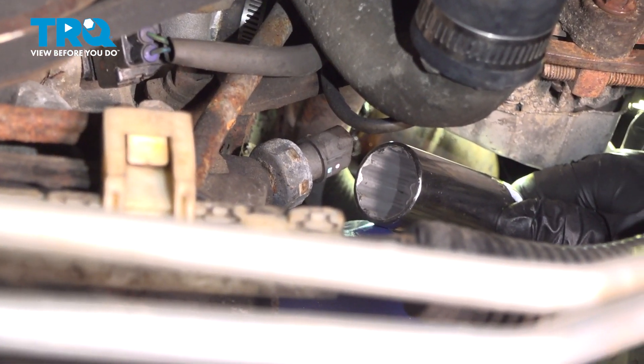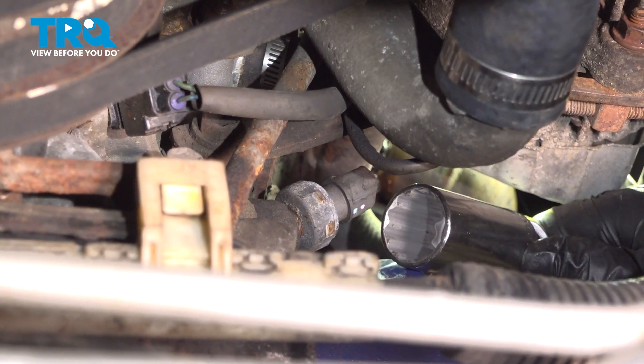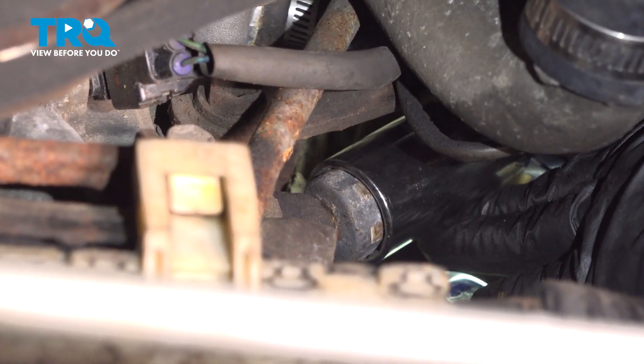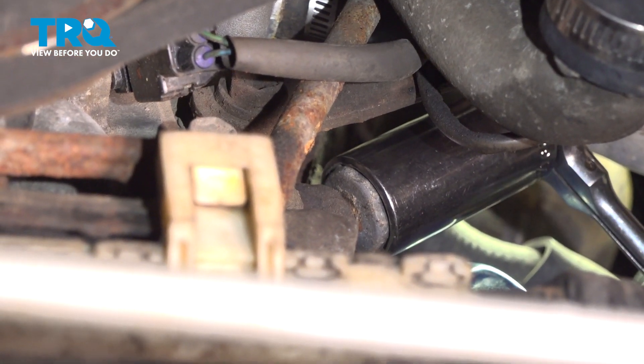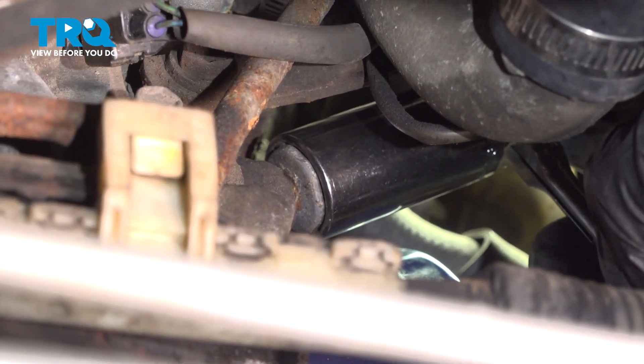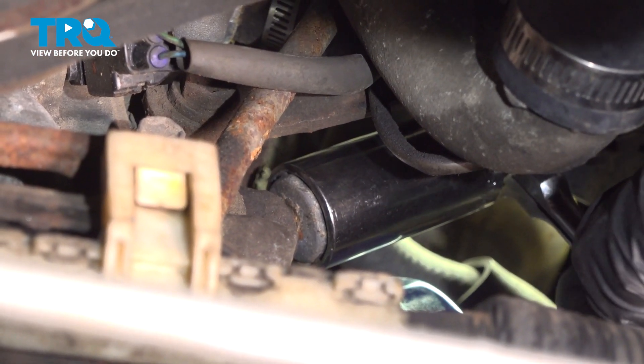You can use a 15/16 deep socket or an oil pressure switch socket — there are different designs. My oil pressure socket wouldn't fit, but the 15/16 works perfect. If you can get a wrench in there, that's fine. That's the size for this Toyota.